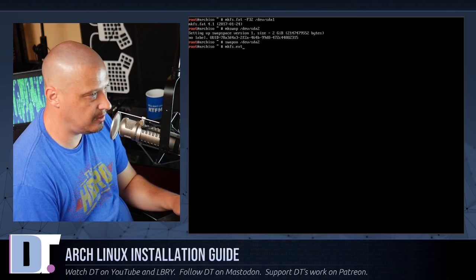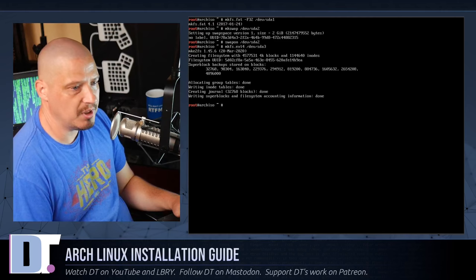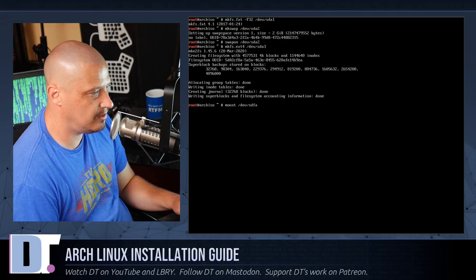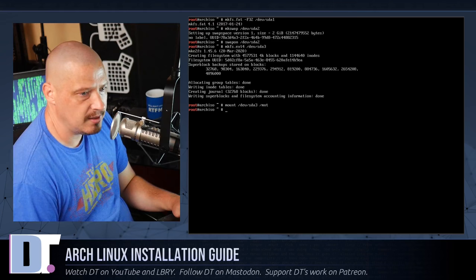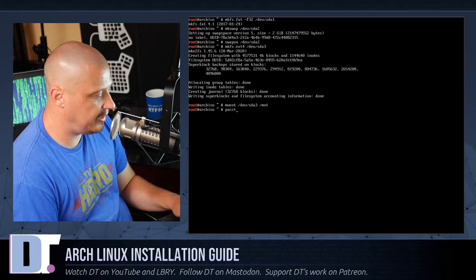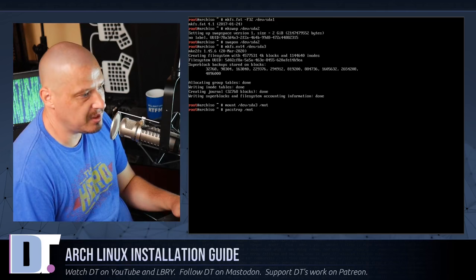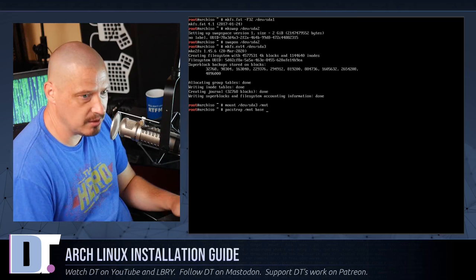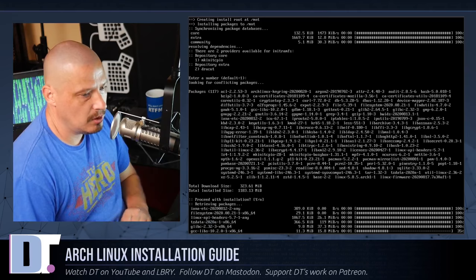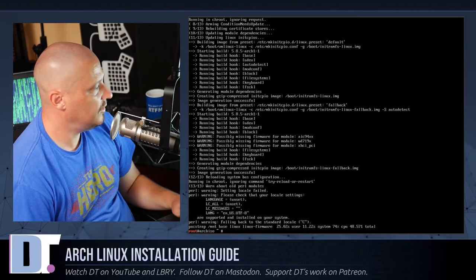Mount the root partition: mount /dev/sda3 /mnt. Now run the pacstrap command to install the base system: pacstrap /mnt base linux linux-firmware. This installs the base Arch package, the kernel, and firmware. It usually takes a couple of minutes — I'll pause the recording.